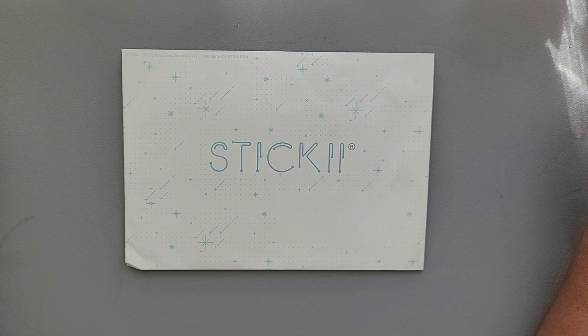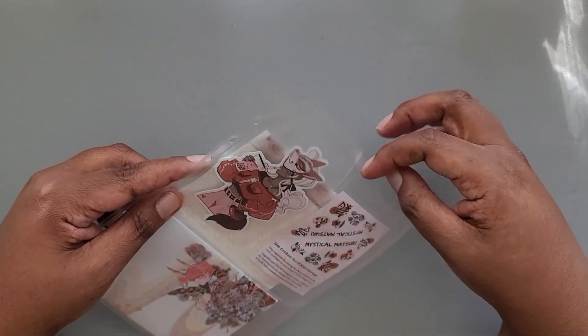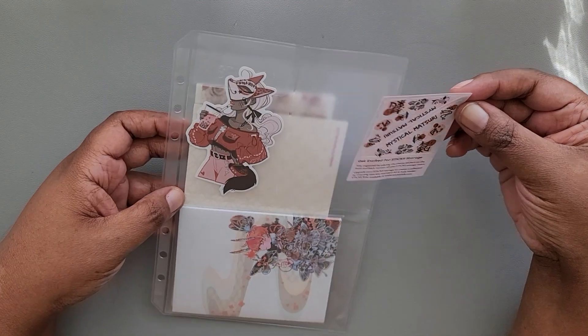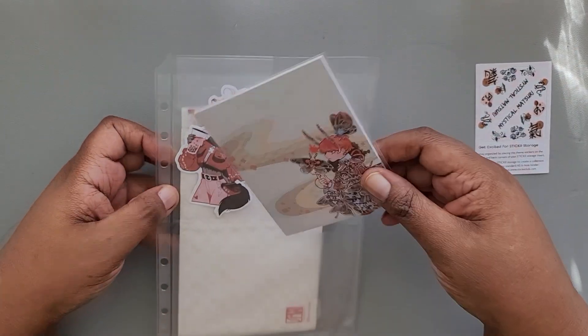Hey everyone, it's Danielle and welcome back to Rosetta Vera. Today we're opening the Pop Pack for November of Sticky Club. The theme is Mystical Matsuri. So let's see what we got here.